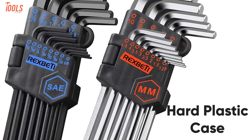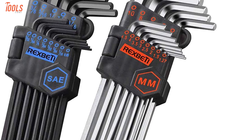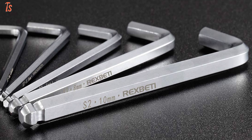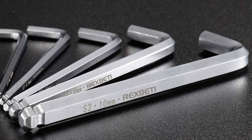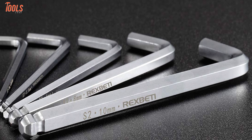In addition, this set comes with a hard plastic case which will provide you easy access to every wrench before or after using it. Overall, the Rex Betty is an exemplary Allen wrench set that is made of stronger steel and is ultimate for your industrial use.